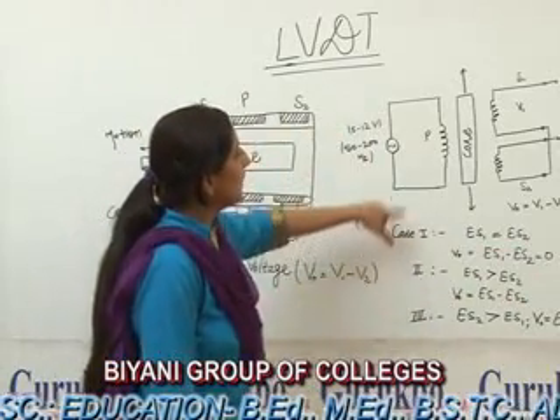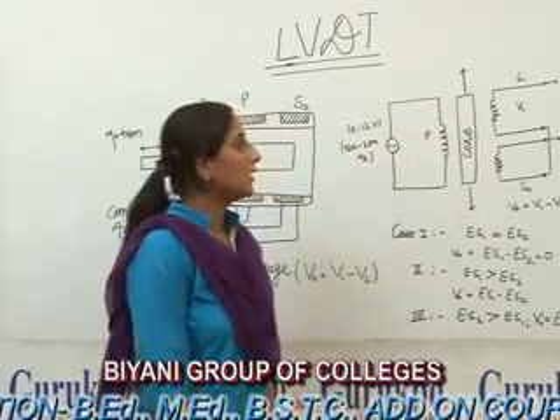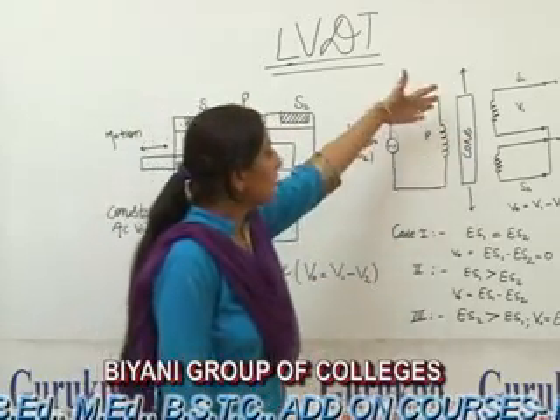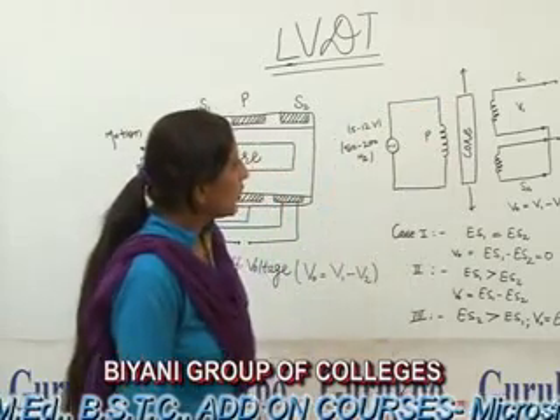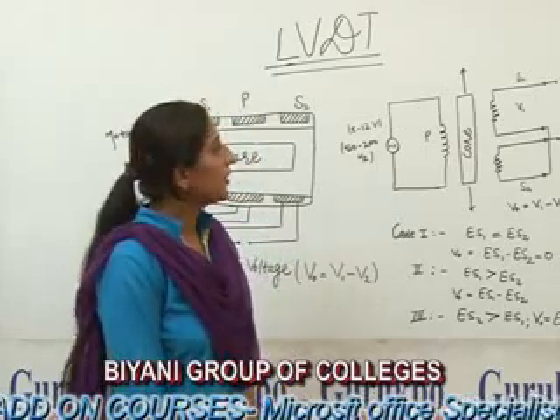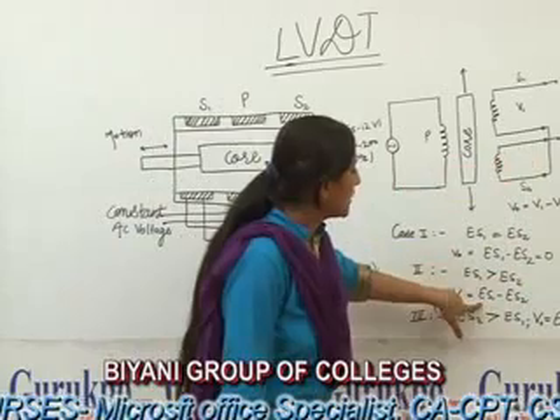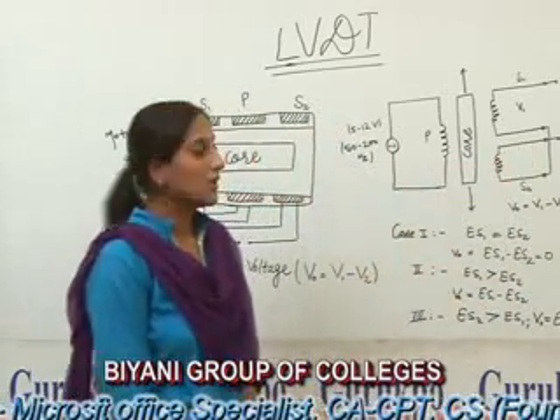Case 2: When we apply a force on the core and the core moves to the left-hand side of the winding, then the voltage induced in the secondary winding S1 will be greater than the secondary winding S2. Then the output voltage will be ES1 minus ES2.